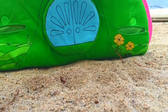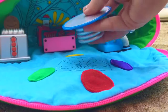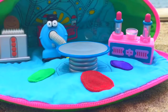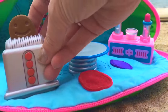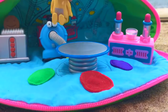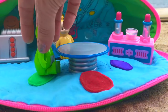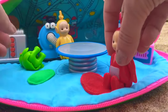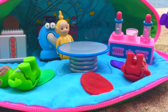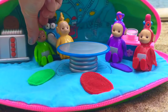We'll open it up, pull down the flap, and there's Nunu. We'll put the table, the Tubby Custard machine, Nunu over there, and we also have their Tubby Toaster. Let's sit down and relax — it's a nice day at the beach. They each have their own little spot. The Teletubbies must be tired, so we better go to the water and wake them up.